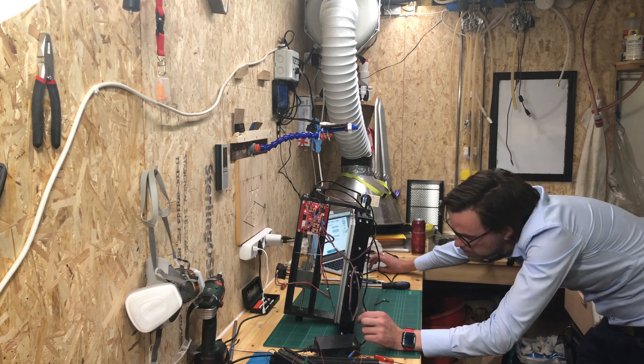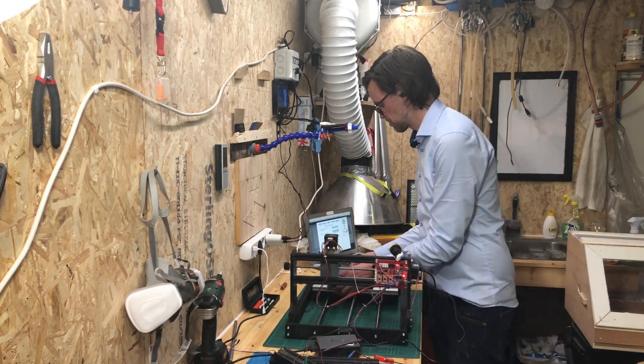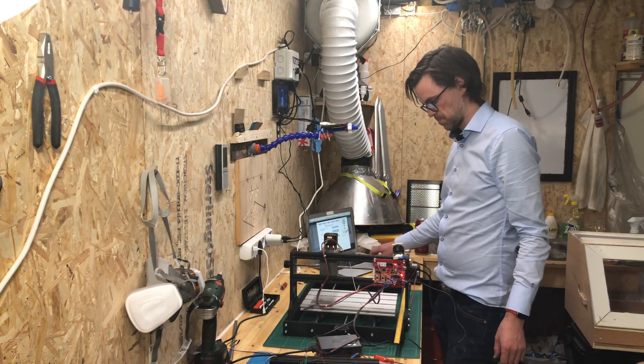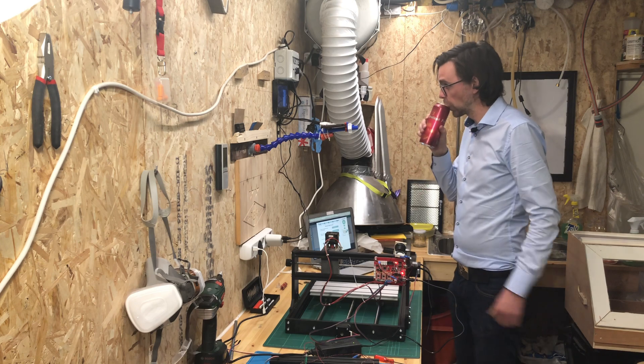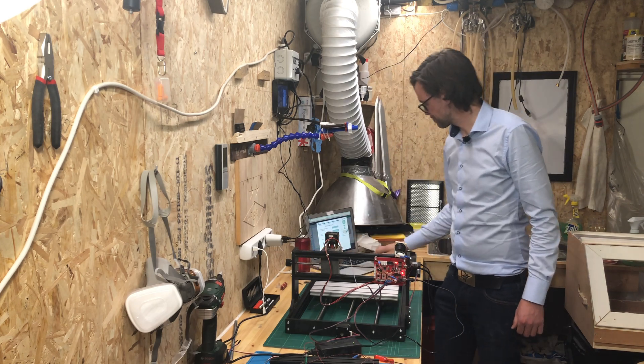The controller board will later be moved to outside the new enclosure to keep it safe from sawdust from a CNC routing project. In the end I do some final adjustments to make sure the table is as squared as possible, but I did forget to lubricate the new lead screws and linear rails. I've done so after shooting this video and it removed most of the whining and rattling sounds you are about to hear.